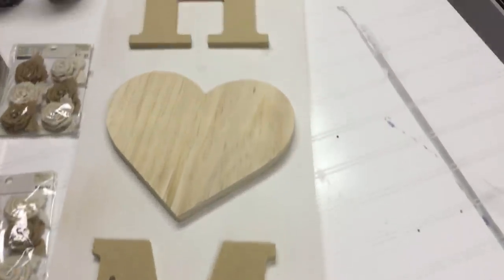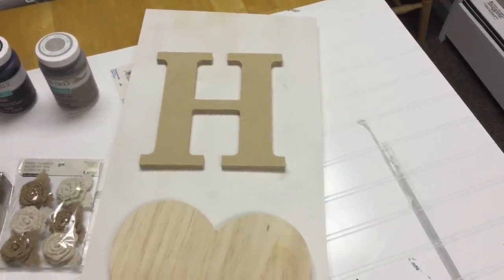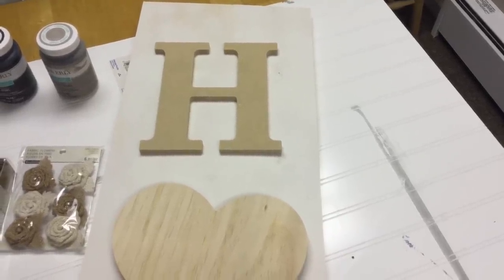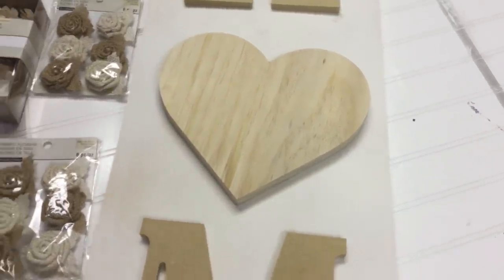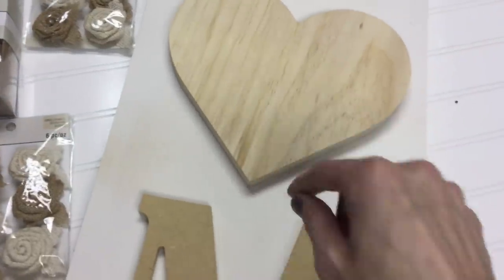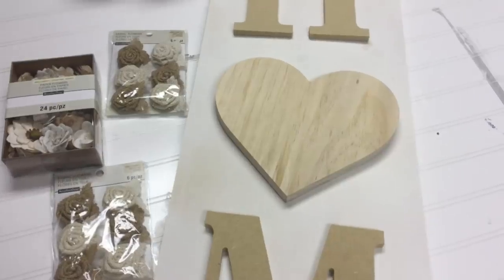I think these are the 8-inch letters from Walmart and I think they're $1.50 — I'll put the total cost for the project on the screen. I got the H, the M, and the E, and then for the O I'm going to use this heart. On the heart I'm going to be putting either these or these to decorate it — I'm not sure yet which ones I'll use, so I wanted to get both and I'll just return what I don't use.